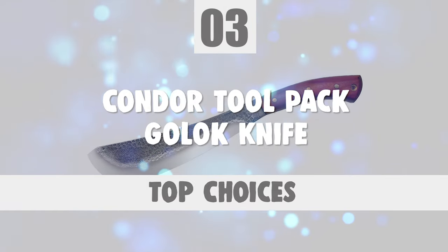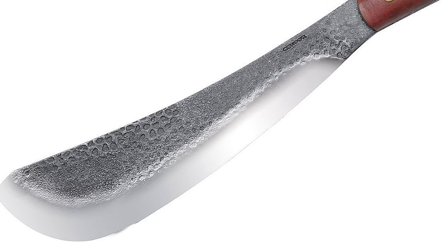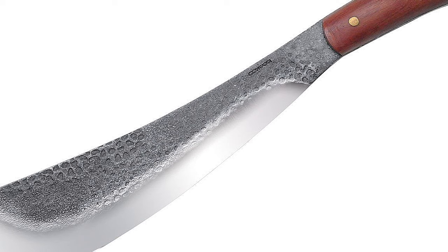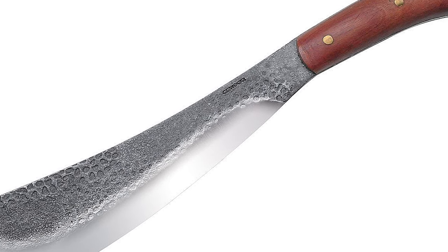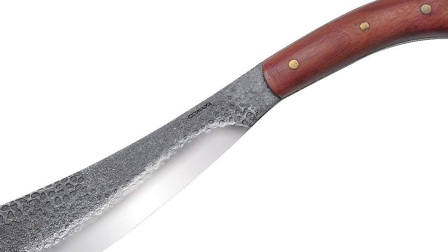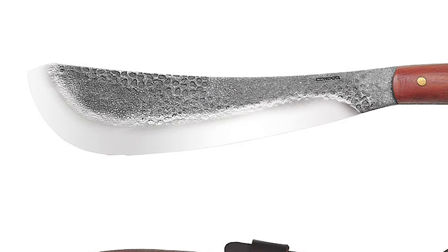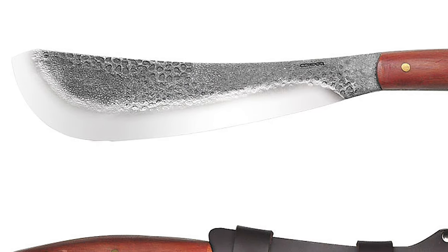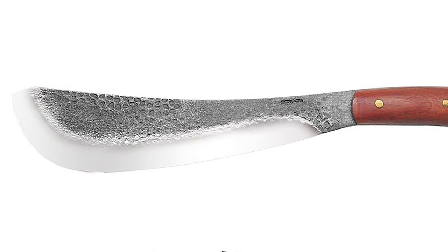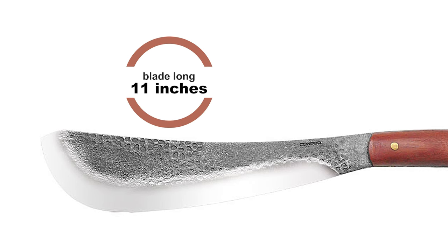Number 3: Condor Tool Pack Gallic Knife. If you're looking for an easy-to-operate everyday carry with a classic style, look no further than the Condor Tool Pack Gallic Knife. The Condor Pack Gallic Machete is designed small enough to travel, but tough enough for tasks required in a survival or camping scenario. It originates from Solingen and features a 1075HC steel blade with a Condor Classic finish. The blade is 5 mm thick and 11 inches long, with an overall length of 17 inches.